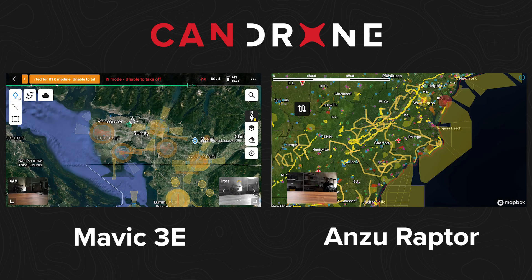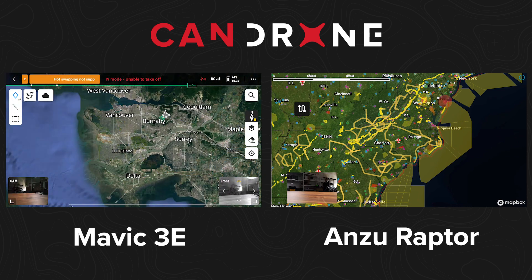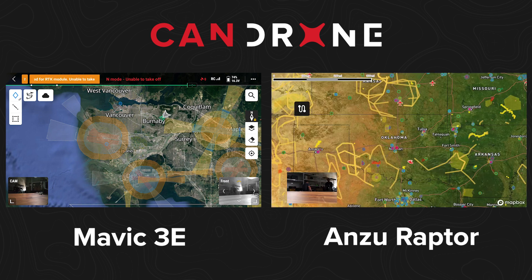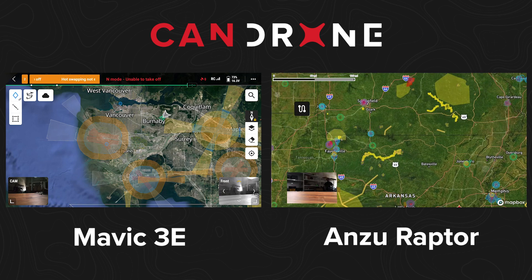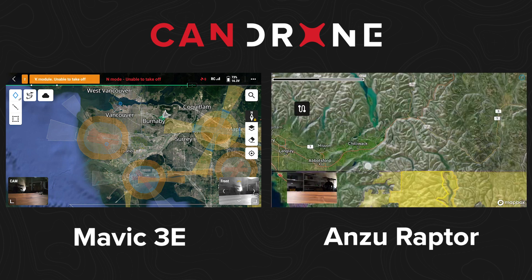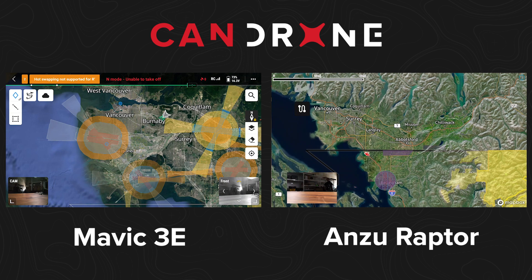For the map view, the DJI uses the FlySafe database and shows all the different aerodromes around you, whereas the Anzu Robotics uses the LANCE system. That system is designed for the United States, so all aerodromes and airports are shown on the map — but if you go to Canada, there's nothing there. One good thing about the Anzu Robotics is that it doesn't have any geo-locking, so you can technically fly wherever you want without any restrictions.